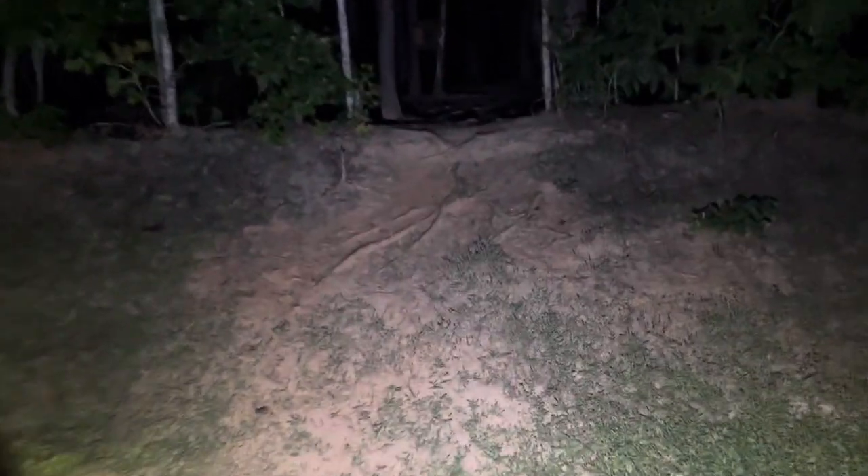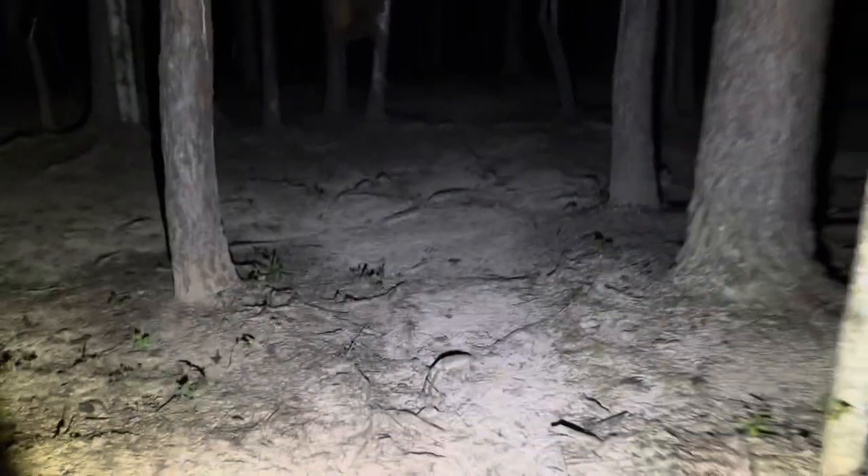This is just an extraordinary beam of light. I've never had a flashlight like this — I'm pretty amazed with this. This is a great deal of light. Let's take a walk into the camp here.